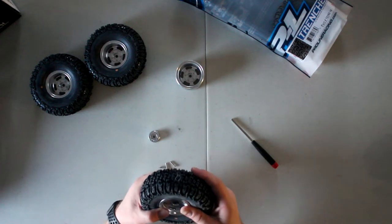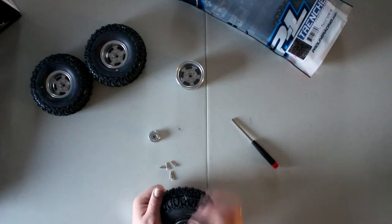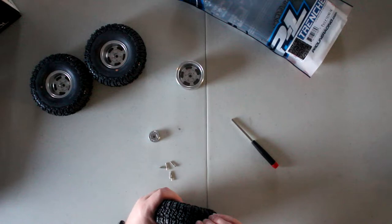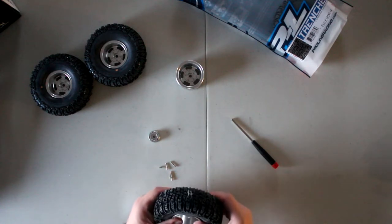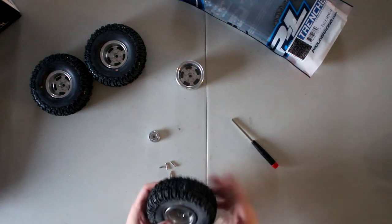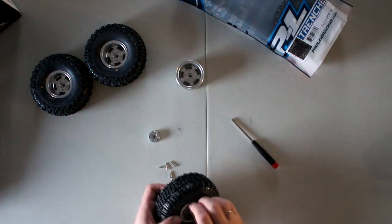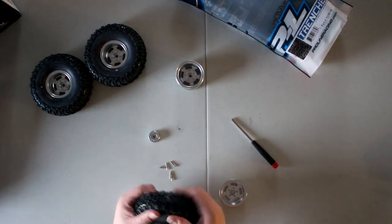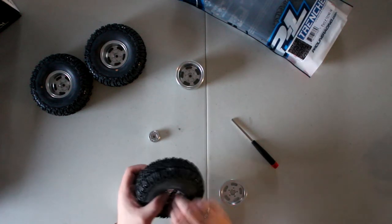This one is giving me a headache. I feel like something's catching it. Sometimes it's going to be your foam — you have to be careful with that when seating the ring.